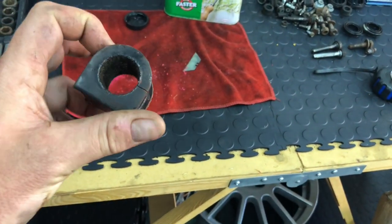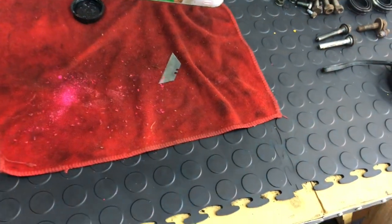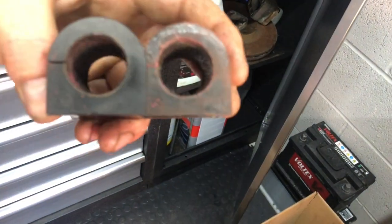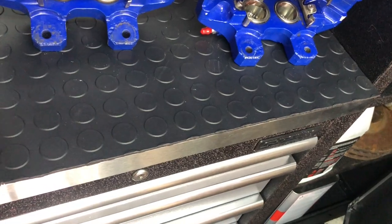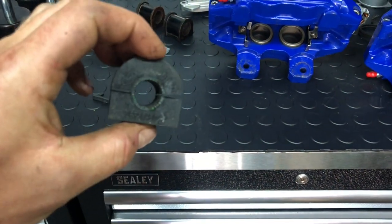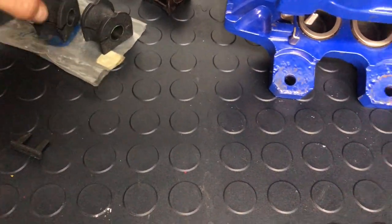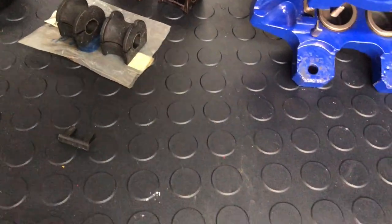Ended up just using the blade and scratching the majority off. The Nitrömors did work pretty well, but it was just easier to scratch the other bits off. So yeah — two basically new bushes. They've got an R stamp on them, I don't know what company that's from, but they've cleaned up pretty well. I also got a new set of genuine Ford bushes — embarrassingly I can't tell you what they were off. Is that the steering rack? And that was the lower arms? Anyway, there's another set, all done and ready to go on.